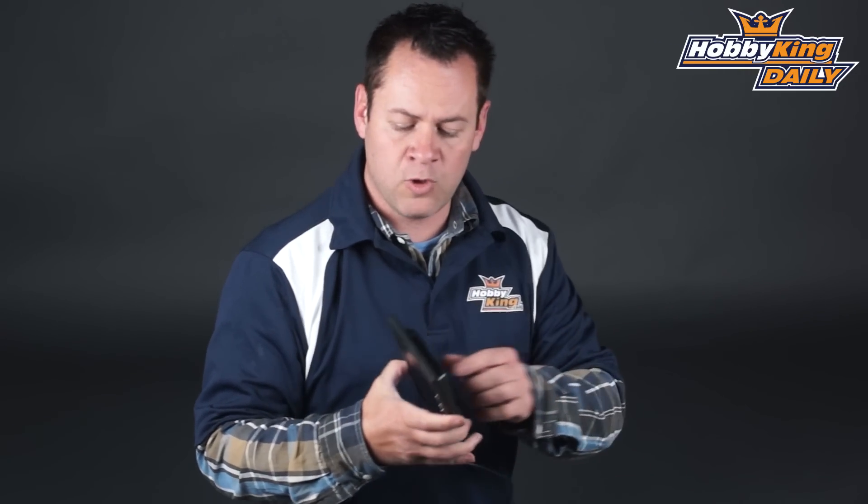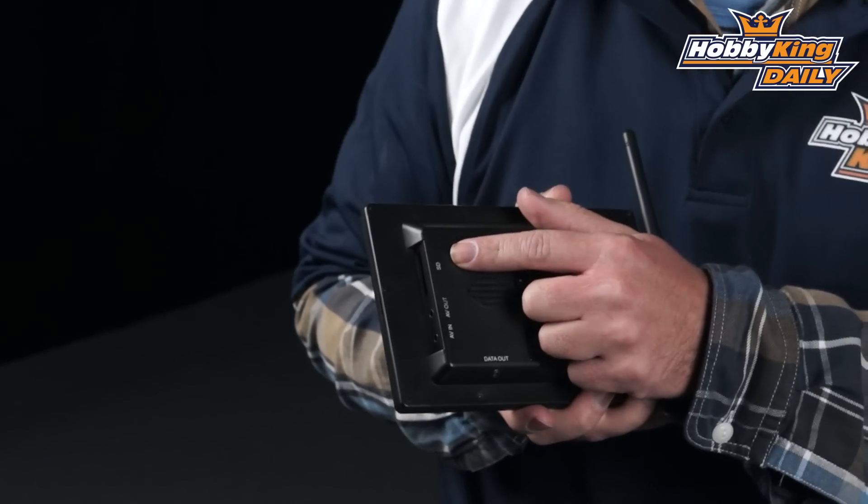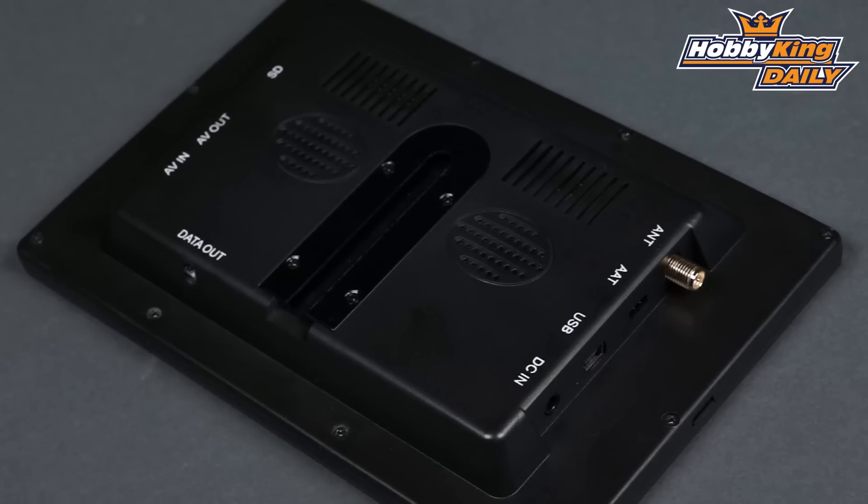Another cool feature about this — if we roll it to the side and take a look, it's got an SD card. It's a built-in DVR. So not only is your wireless receiver built right in here, but you're also able to record your in-flight video at the same time. So it's pretty much an all-in-one ground station.